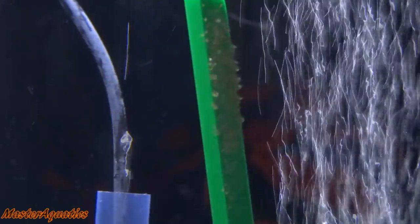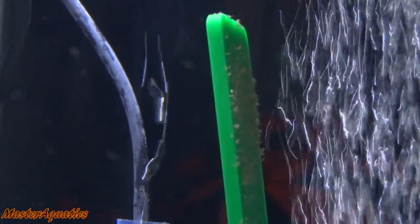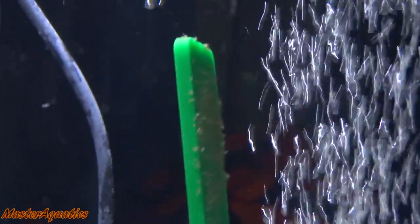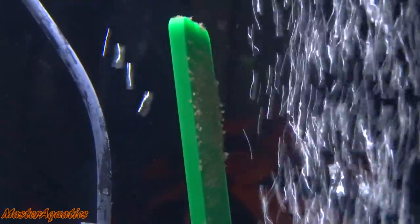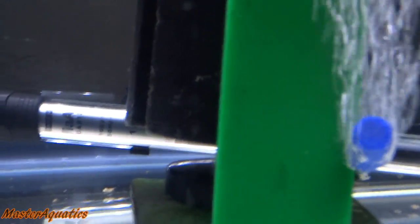I want to make sure that the fungus does not stay on them, because I want to make sure that these guys survive. I'm really shooting for a high survival rate with this batch — I'm really dedicated this time. The last batches that I've had did not survive, but this one with a little bit of luck and determination, I'm sure everything is going to be A-OK.